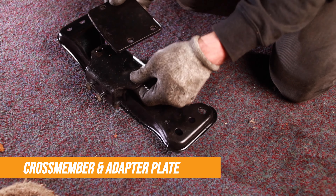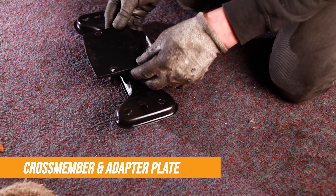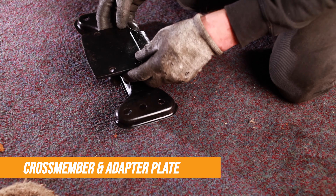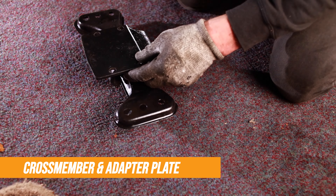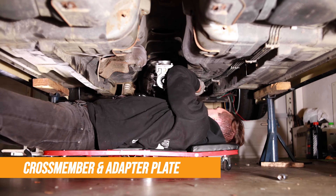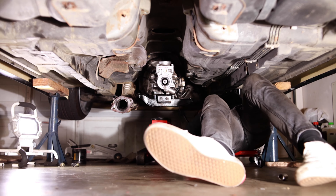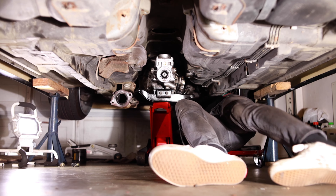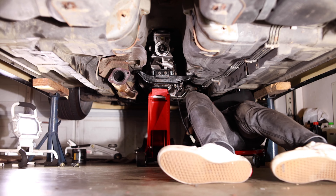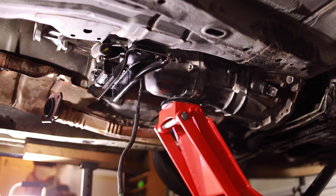To install the cross member we need an adapter plate, which helps the holes line up on the car. Because this is an automatic chassis from factory, the cross member holes are in a different position now that we have a manual gearbox installed. Once the adapter plate is bolted onto the cross member, bolt the cross member onto the gearbox, use a jack to raise the back of the gearbox into place, and then bolt the cross member onto the chassis.